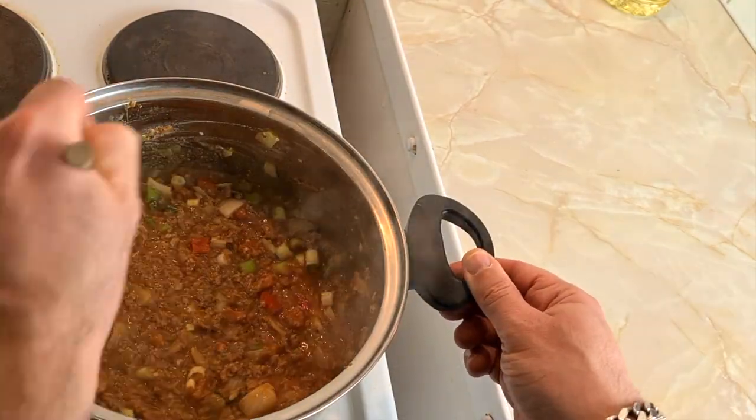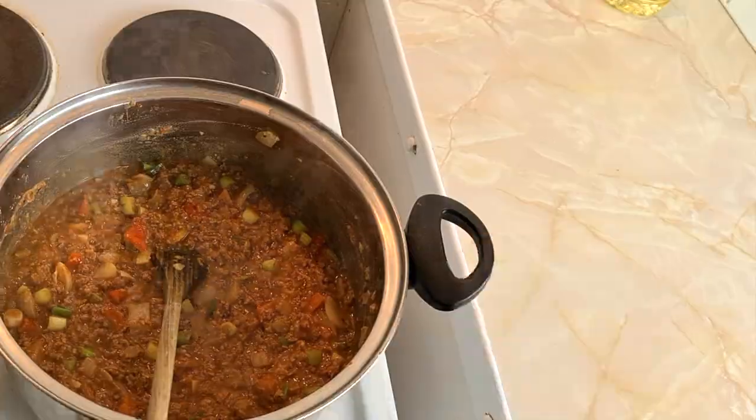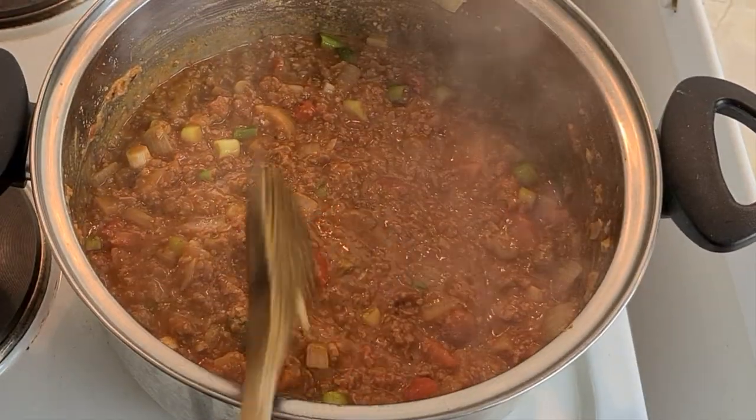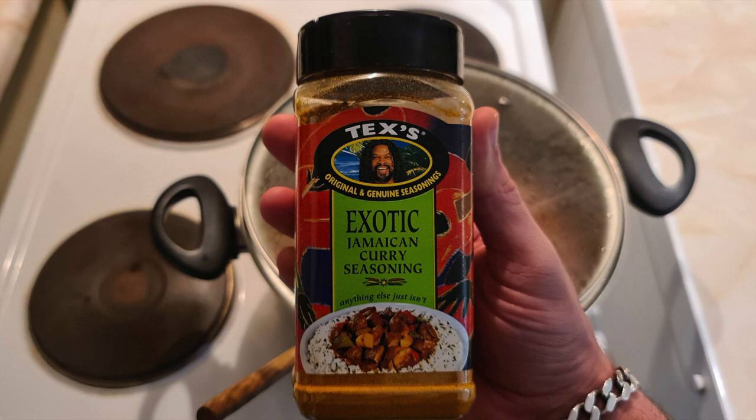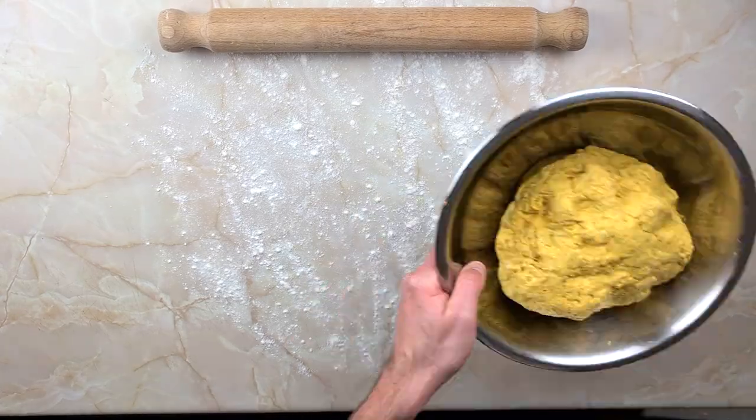I noticed that Leon was going extra authentic with his curry powder — I think he was using Madras curry from India. I decided to use actual Jamaican curry powder in mine. I recommend Tex — it's a good brand.